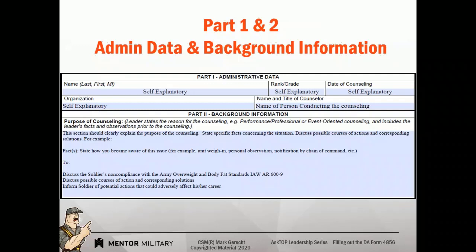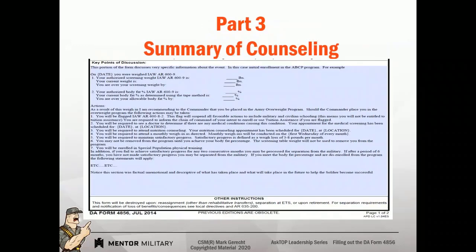So the purpose of the counseling is going to be very factual and specific. In this case — noncompliance with overweight — how did we find out about it? Discuss noncompliance, courses of action, solutions, and potential actions that could adversely affect the soldier's career. Key points of discussion is the meat and potatoes of the counseling statement. This is where we're going to tell the soldier — in this case — hey, you weighed in at this weight.